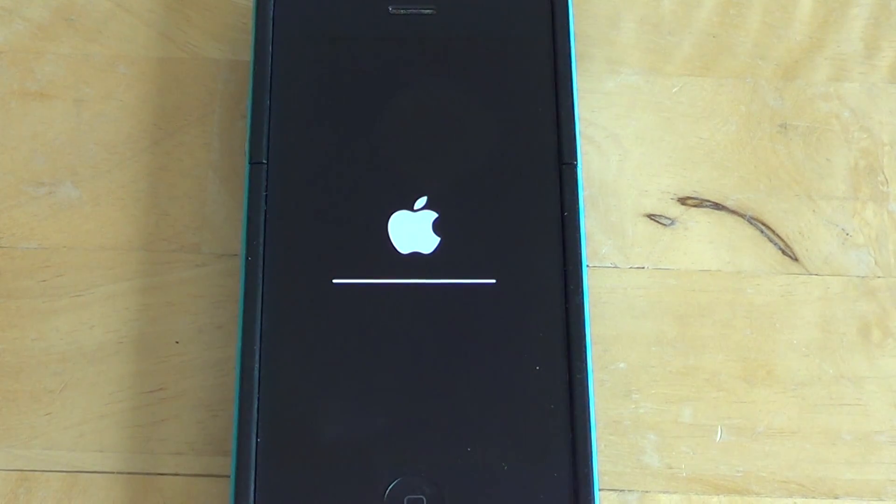You don't lose your apps, you don't lose your personal data. The only thing that it resets is the settings for your Wi-Fi network and your LTE or cell network. The cell network doesn't really matter because the iPhone will automatically, with the SIM card inserted, handle that automatically.